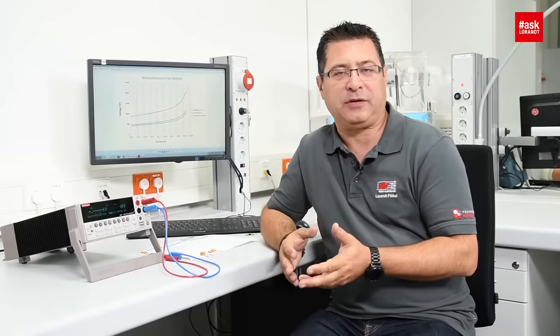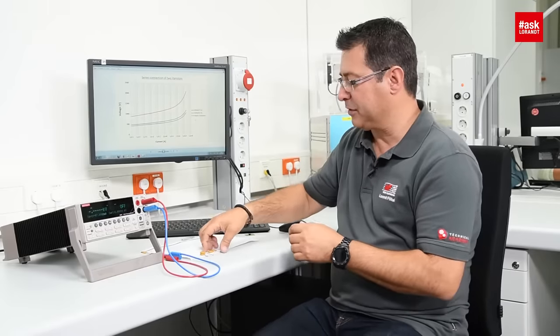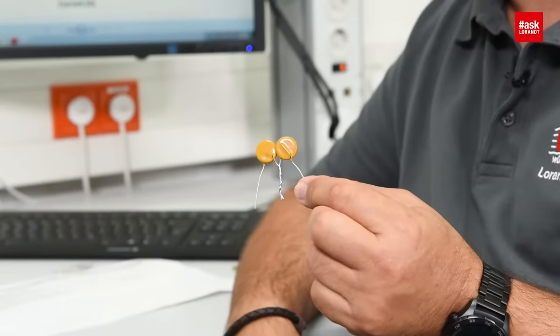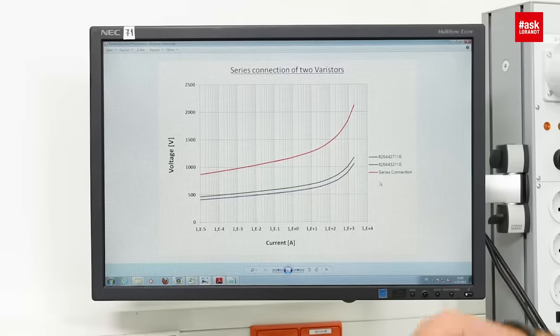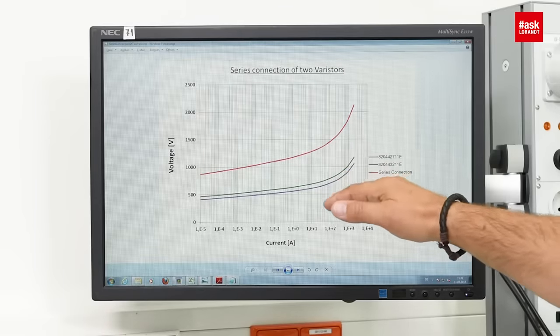Hello my dear friends of electronics. My name is Laurent Voeckel and in this video I want to show you what happens if you put varistors in parallel or in series. Many times during seminars I get questions like should I put two varistors in series or parallel? If you put two varistors in series, the two different voltages will be added together, so you will have a higher operating voltage.